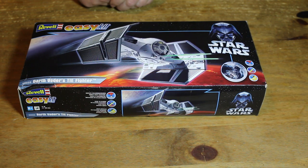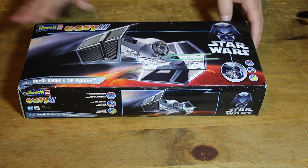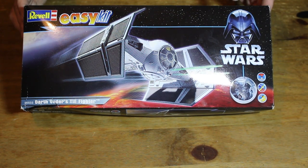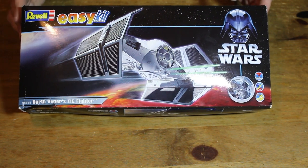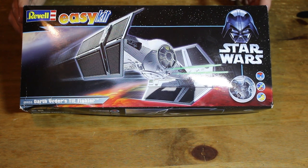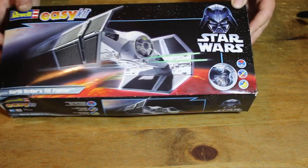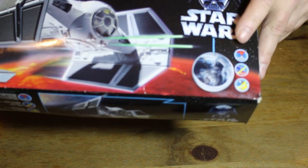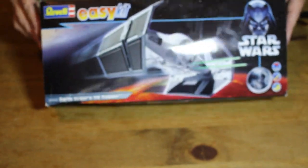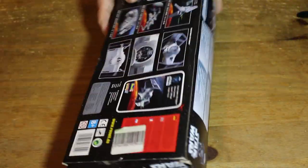Hello ladies and gentlemen, welcome to the Star Wars edition of my channel. Today I have the Darth Vader TIE Fighter easy kit from Revell. These are really, really good kits — basically there is no need for any glue, no glue required, which is fantastic.